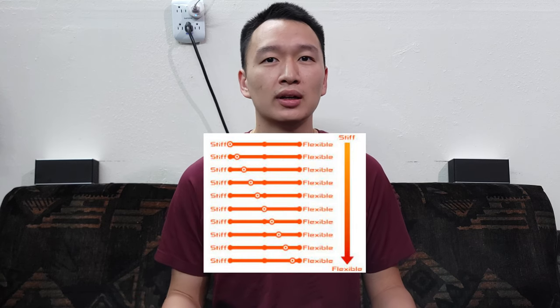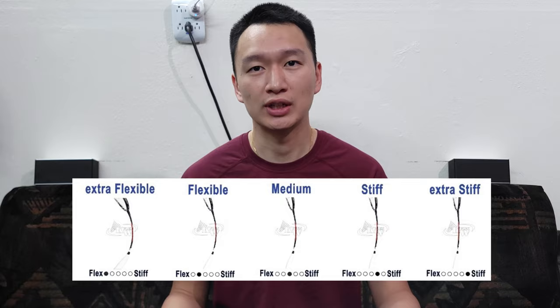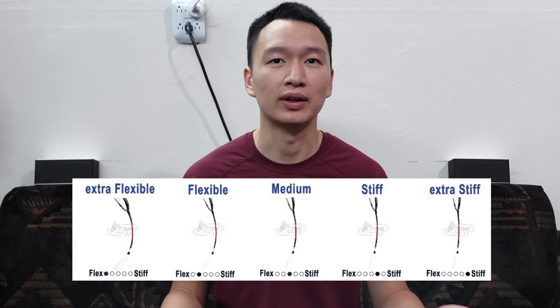The next thing we're going to talk about is the shaft. Generally, they're rated from flexible to stiff. Here's a picture that demonstrates the flexibility of a shaft using the same amount of energy.